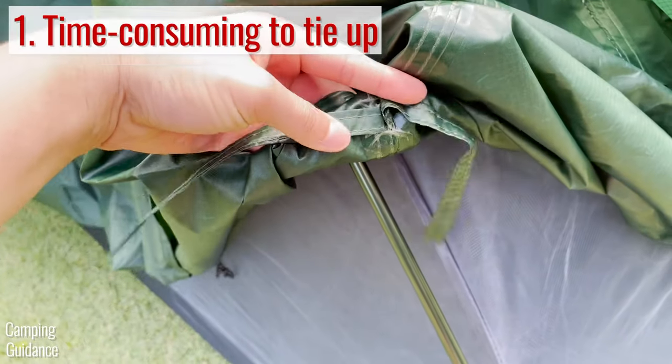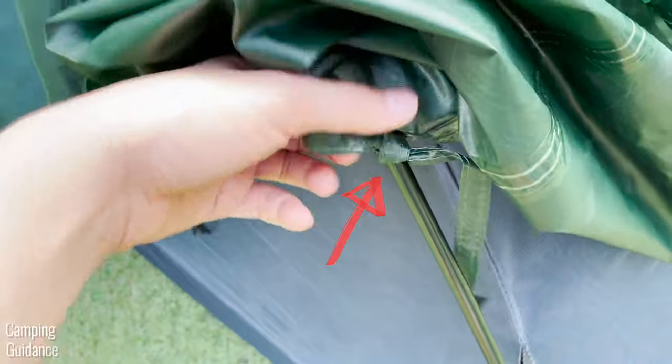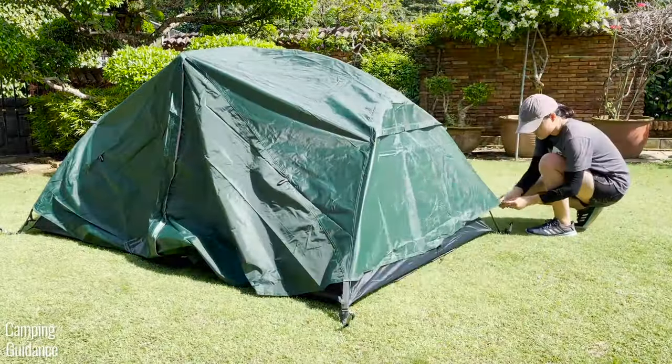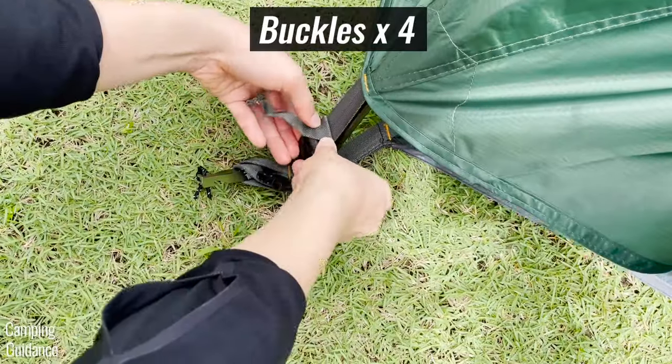This is the first con: I don't quite like these straps because they're not as user-friendly and I prefer velcro instead. To further secure the rainfly, there are four super quick rainfly buckles at the bottom, and that's another pro.